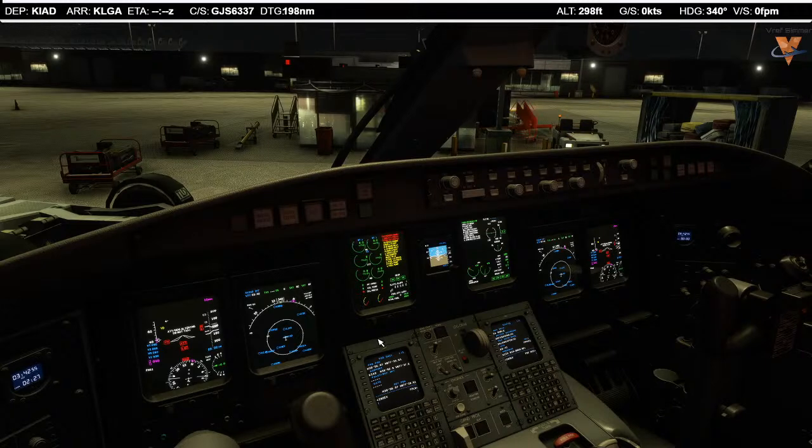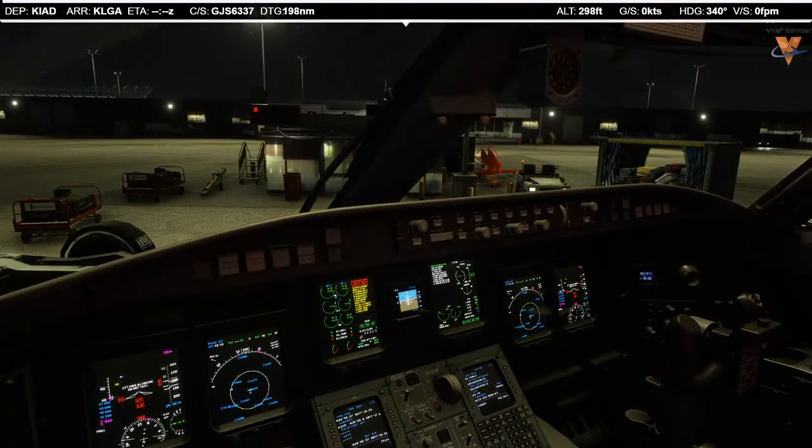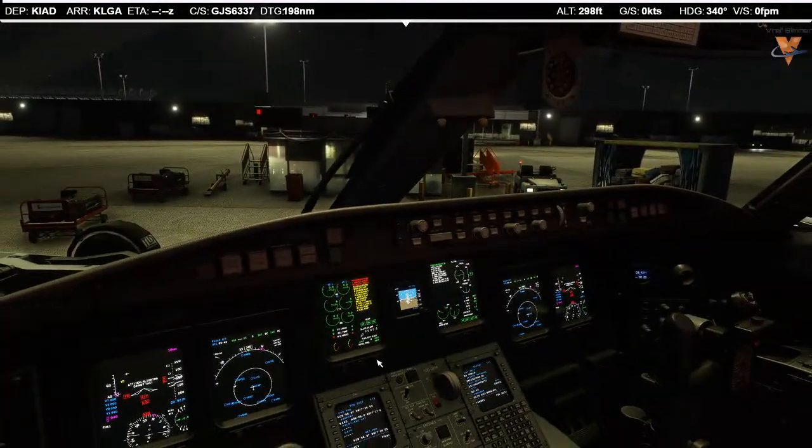I'll run through the power-up checklist quickly. If you're wondering which checklist I'm using, it's one included in the description of the CRJ tutorial videos on the VRF server channel, so be sure to check those out. Power-up check: circuit breakers checked, radars off, thrust levers shut off, battery master on, AC electric set, hydraulics pump one, three A, three B, and two were on for the stab trim switches. Parking brakes on — we see the green advisory message on ED2. IRS is now on nav. Power-up check complete.